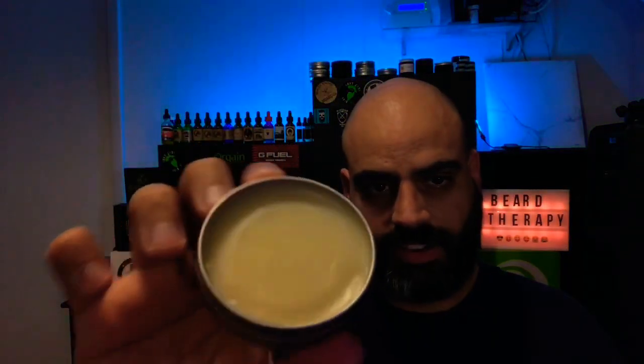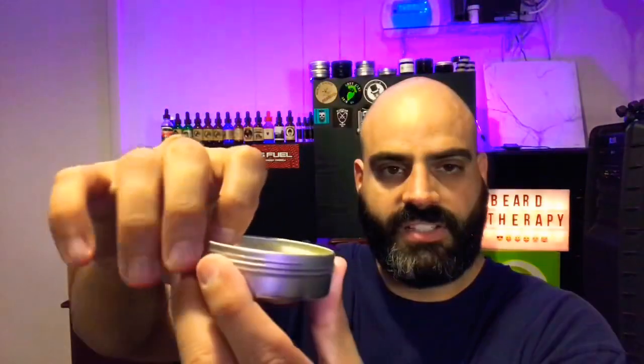I am loving these two-ounce tins — they're smaller, great in hand. That's the balm right there, very nice color. I'm gonna take a little bit out — it comes out pretty nicely and emulsifies beautifully.